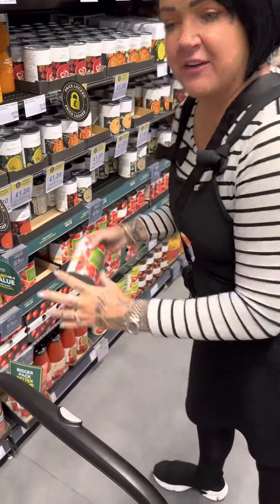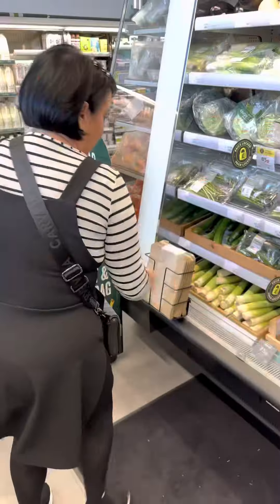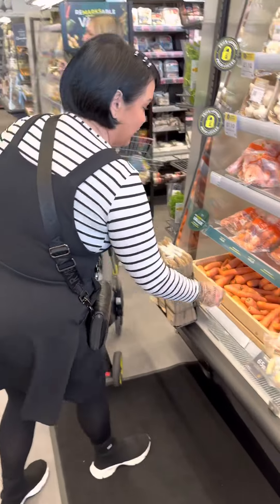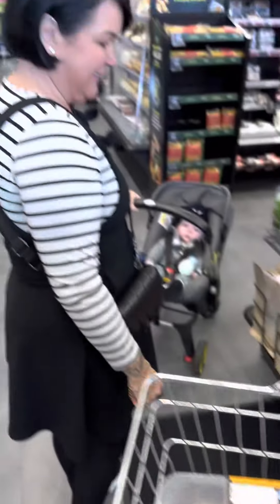I'm going to get some tomatoes at £0.55. I'm going to get a red onion at £0.25. A leek at £0.60. Finally, a carrot — I don't know how much it is, but let's hope it's under a fiver. Right, well there we go then Lou, let's go and tot it up.